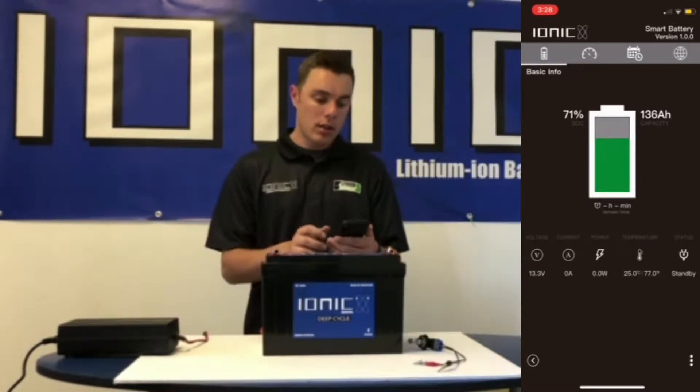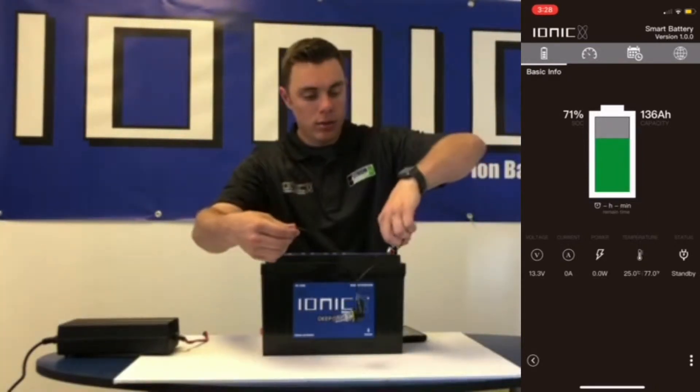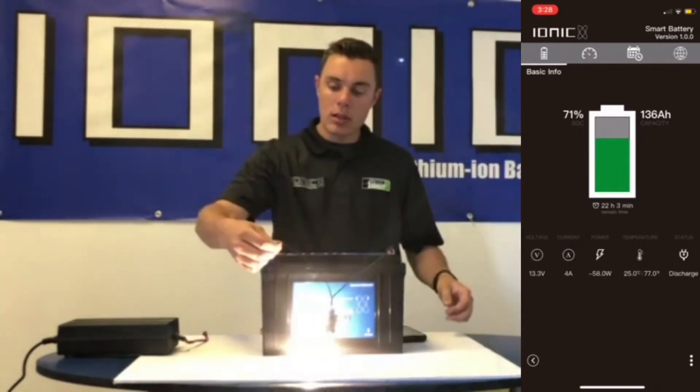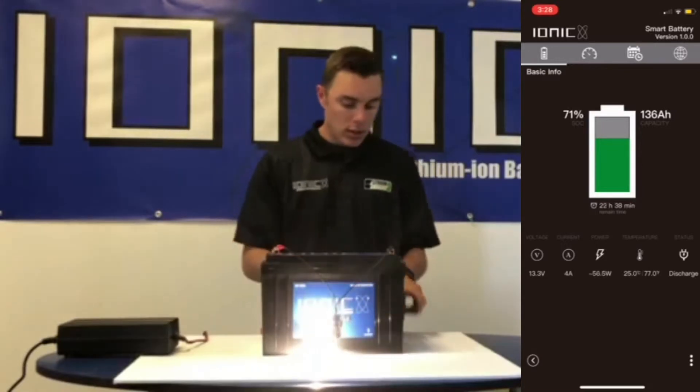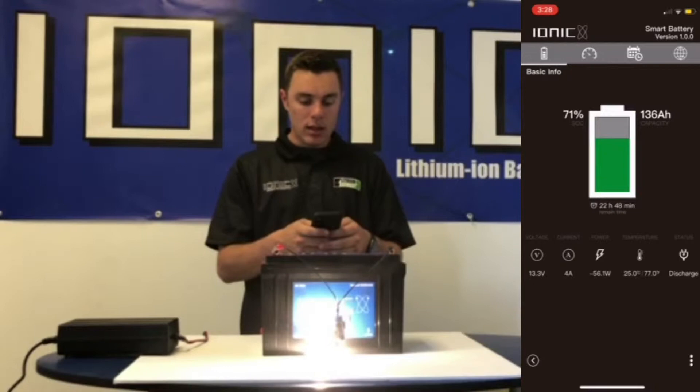So when you plug the battery into whatever you're using — I'm using a light for example — you can see that it's showing it's discharging at about 4 amps, about 56 watts.